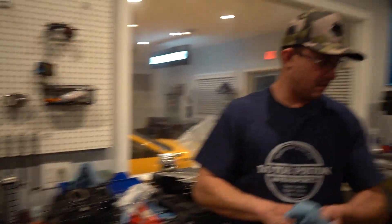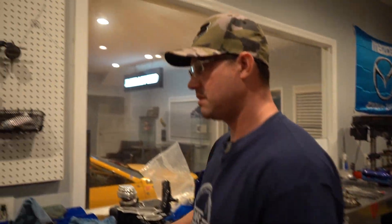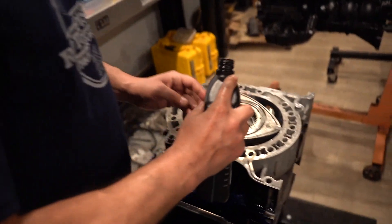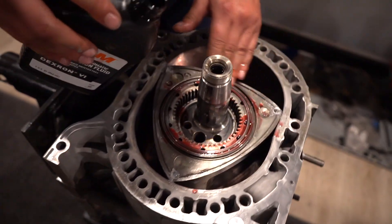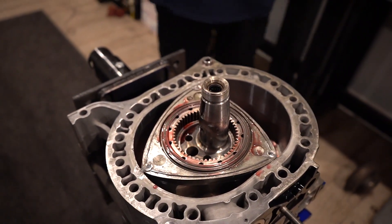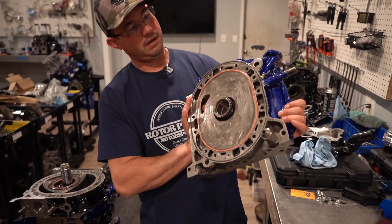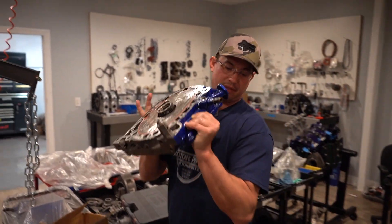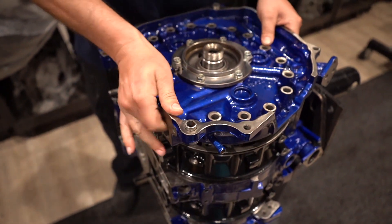Now we seal the back half — a little more ATF on the gear and the worries there. We're going to prime the motor with oil before we fire it up anyway. There's the rear plate — let me check our O-rings again. O-rings look good, bearings are already lubed, E-shaft is lubed. Very gently drop that in — that's it. Now we're going to go ahead and throw our tension bolts in.